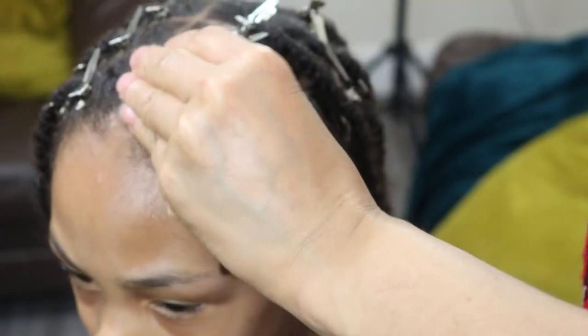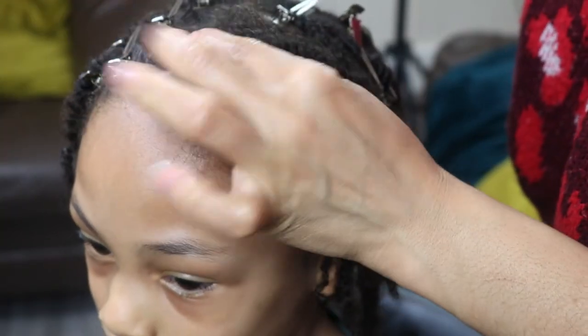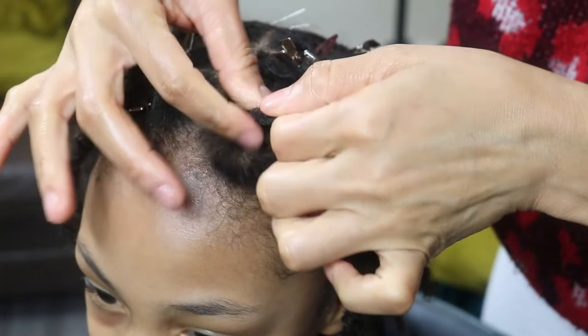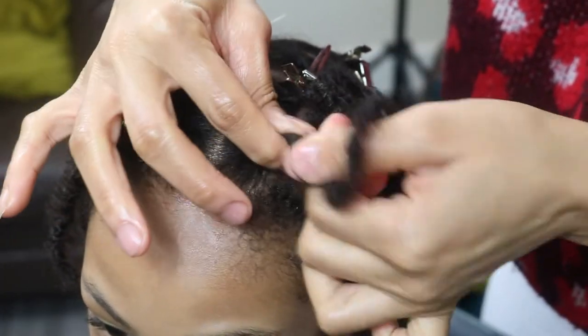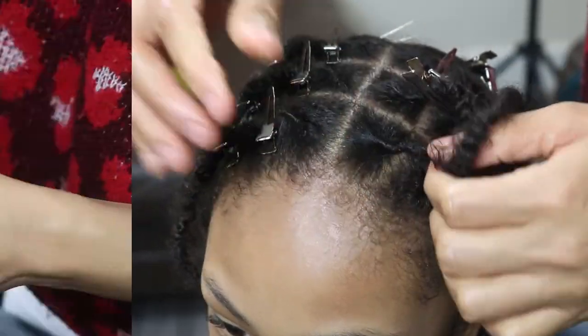I didn't use any holding products such as gels or waxes when I retwisted his hair. The buildup that gets embedded in your locks over time isn't necessarily product buildup, but environmental buildup such as lint, which is why it is important to groom your locks on a regular basis.